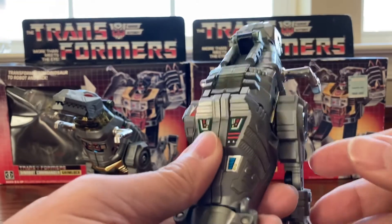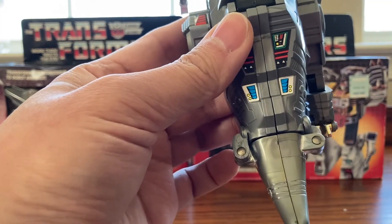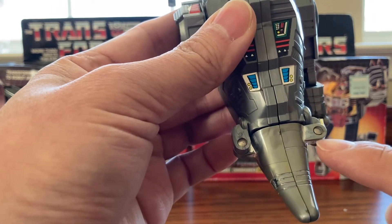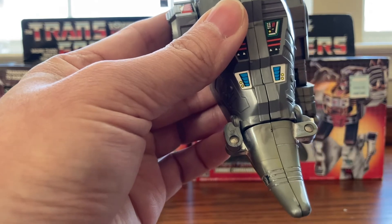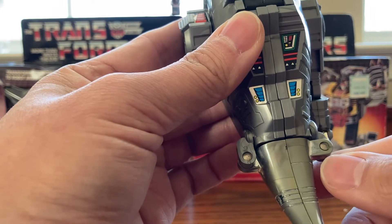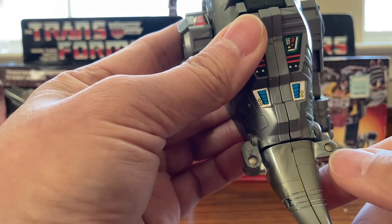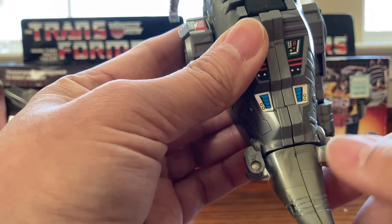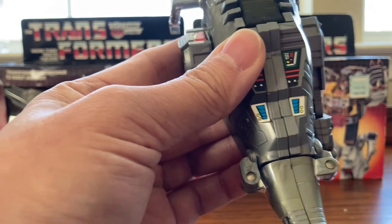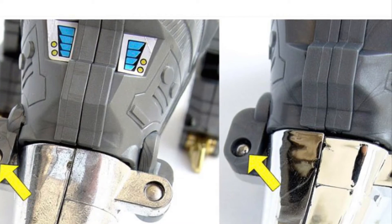Let's go back to the tail. The screw on the original has a flat nail-head, while on the knockoff it's more of a round nail-head screw. This is admittedly hard to tell by looking at it, so you'll see it better in the picture. Original on the left and knockoff on the right.